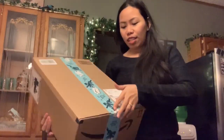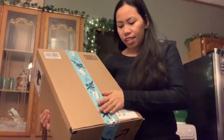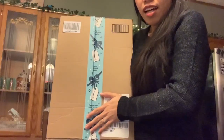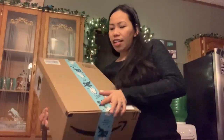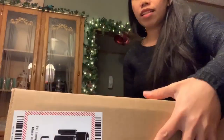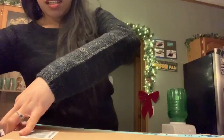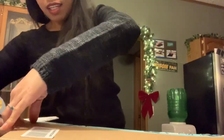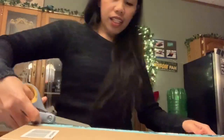I just want to cover the address and everything here. I thought it was a small, small item but it's not — so we're gonna open it.